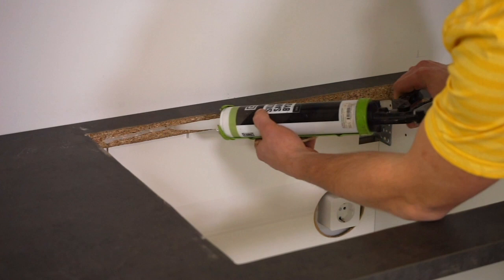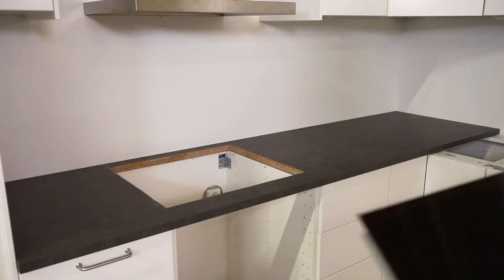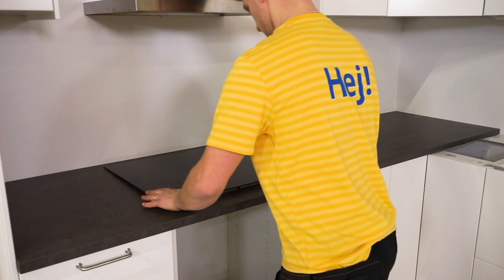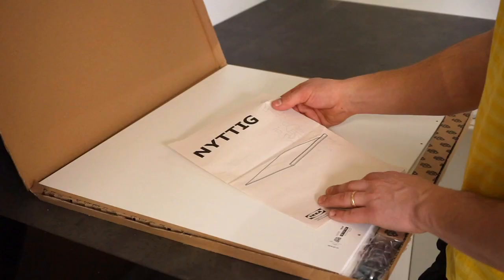Seal the cut edge of the worktop with silicone. Put the hob into the hole and make sure that it clicks onto the worktop. The installation for a gas hob is different — follow the assembly instructions carefully. If you have a door or drawer under the hob instead of an oven, the base cabinet needs a hob separator, which allows you to have a drawer immediately under the hob.